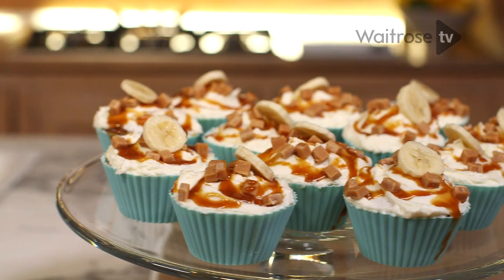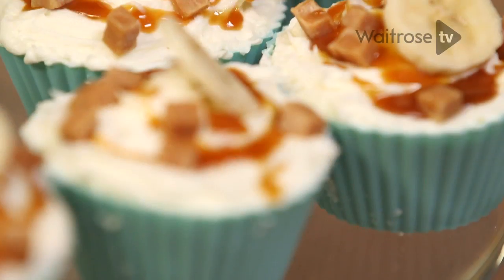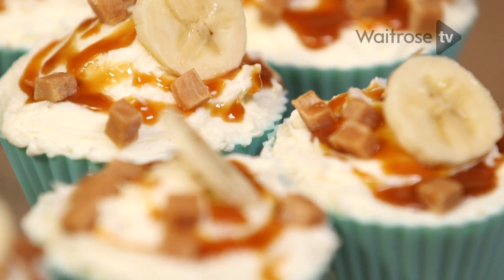I'm making banoffee cupcakes, which I'm going to be finishing off with a delicious toffee buttercream. Toffee and banana are a fantastic combination.